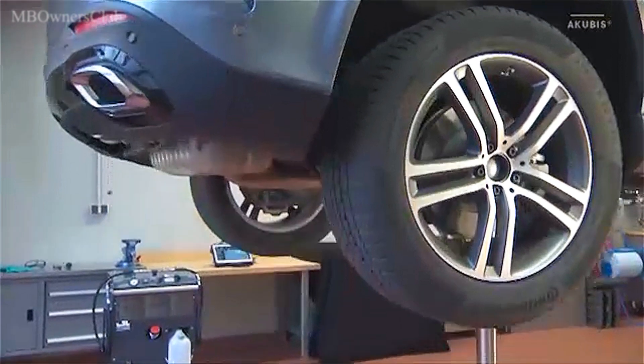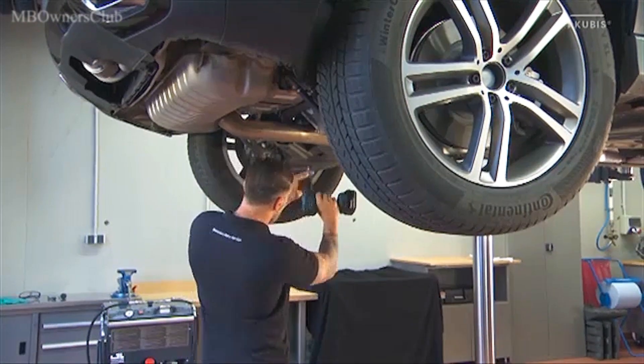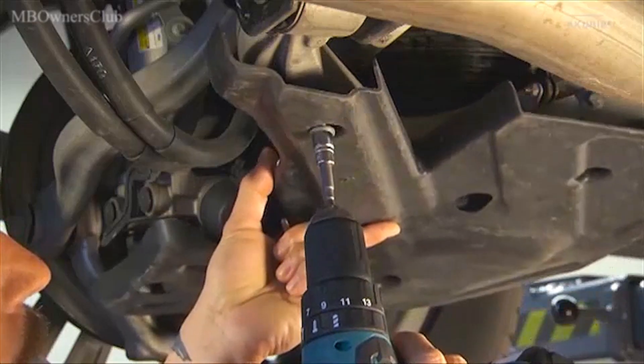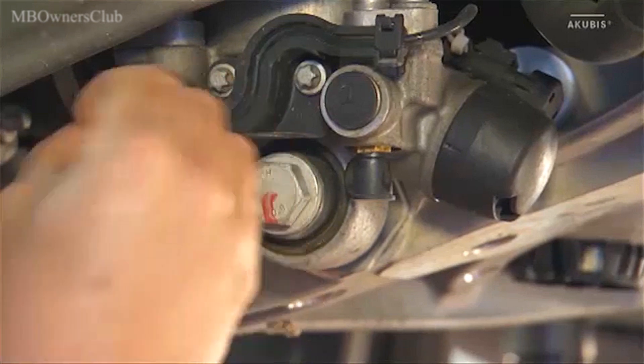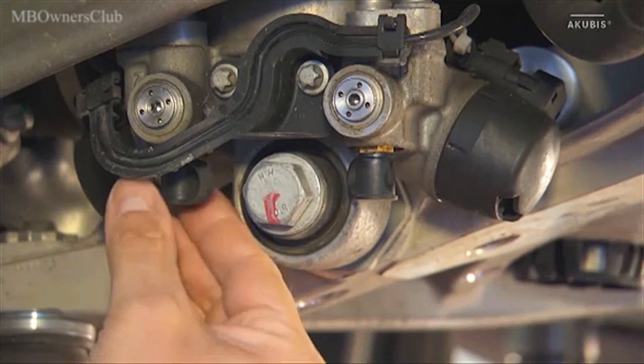Lift the vehicle with the vehicle lift. Remove the cover from the wish belt — it is fastened with four screws. Now you can remove the cover flaps from the shut-off valves and remove the dust caps from the drain valves.